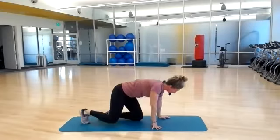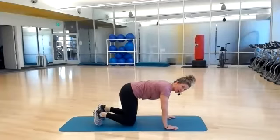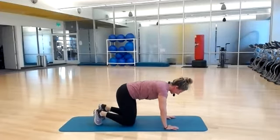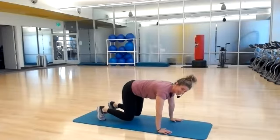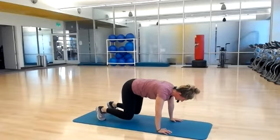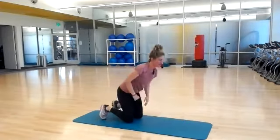Rest it down onto all fours, tuck your toes under, and lift your knees to a low hover. Low hover. We're just holding here. If you need a little break, you can always set your knees down. Ten seconds left — four, three, two, and one. And rest. Go ahead and lay down onto your back.